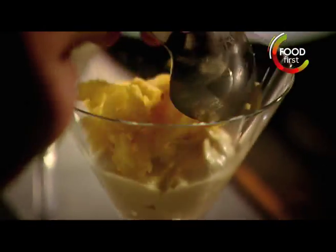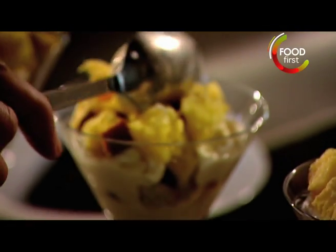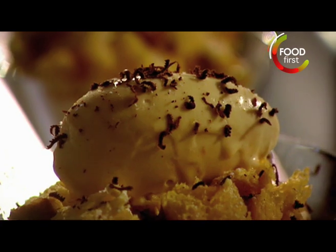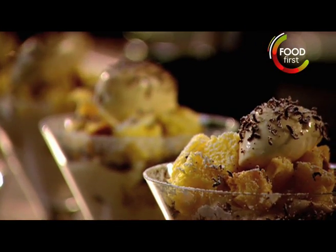Lay the cream and panettone into serving dishes. Sprinkle with icing sugar and top with grated chocolate. Quick Christmas trifle done.